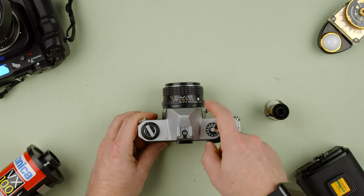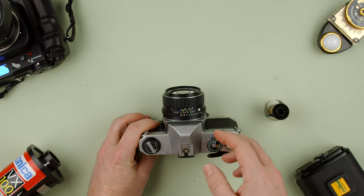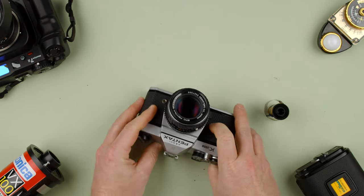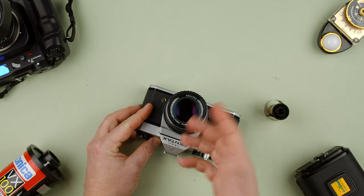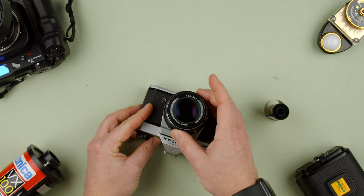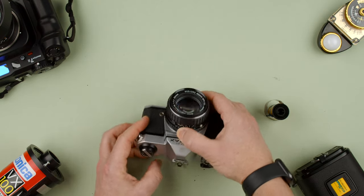It's a Pentax K-mount, so make sure you use Pentax K-mount lenses. You don't want to use the screw M42 or some other mount. There are a lot of lenses made by Pentax and other manufacturers. This one is a 50mm f/1.4, which is what we'd call a normal lens and a prime lens because it has no zoom.